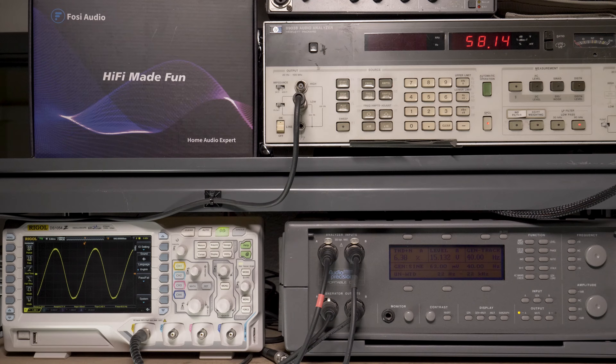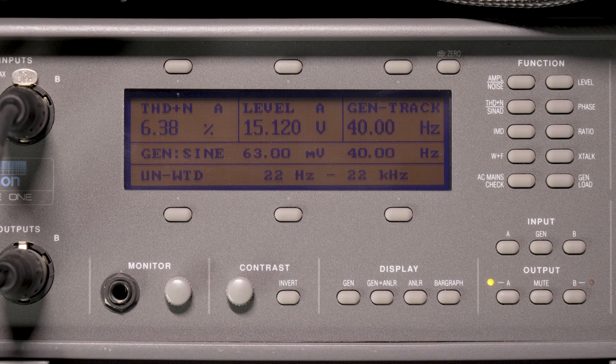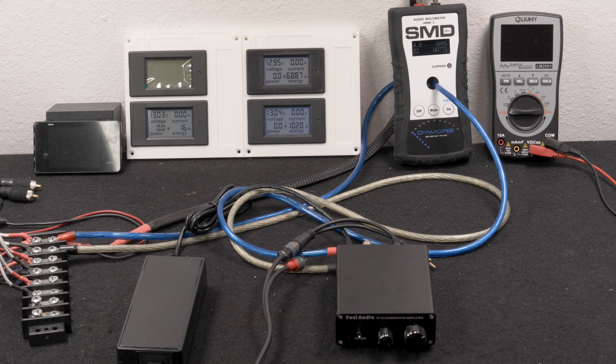Next was single channel driven, 4 ohms, 40 hertz. Our HP picked up 57 watts RMS, 6% distortion, and 15 volts of output. Our AMM-1 read 52 watts.